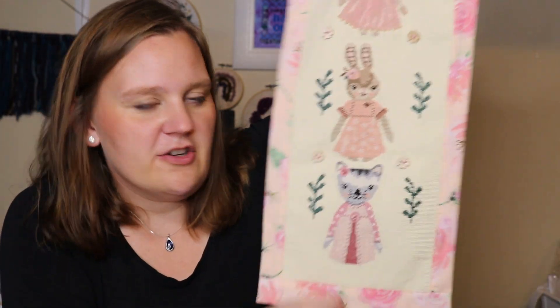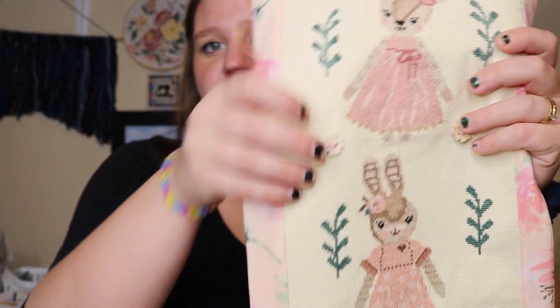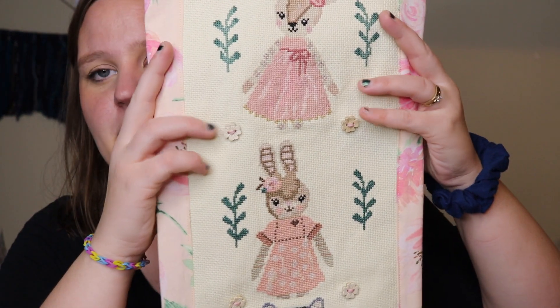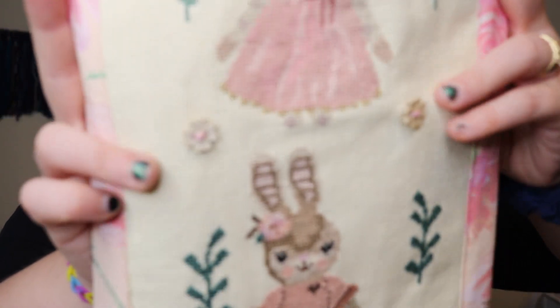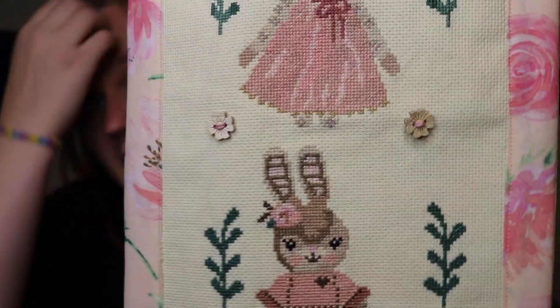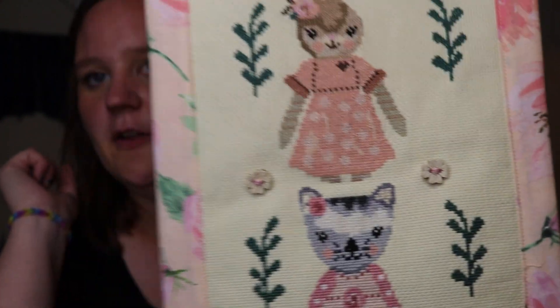This is going in my daughter's room — I've got two girls and I thought it would be really cute in their bedroom. My daughter had suggested putting flowers in between each animal, and I thought about it and tried to draw some up in my pattern program. But ultimately I decided to go with these little buttons instead — I thought they added a bit of extra dimension rather than more pinkish peach stitching in between, and I think they really tie it all together. I'm really happy with how it looks.